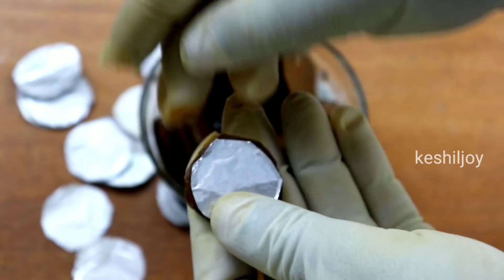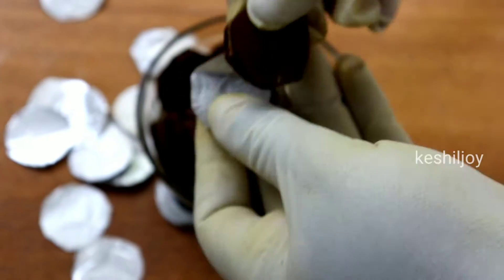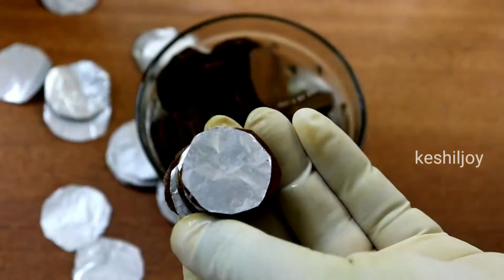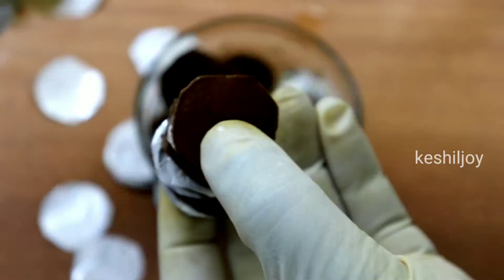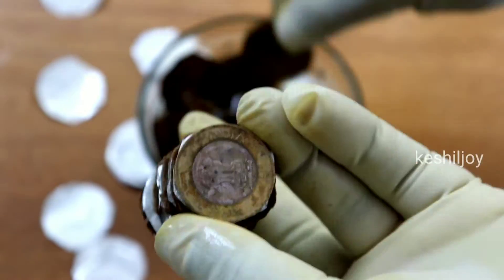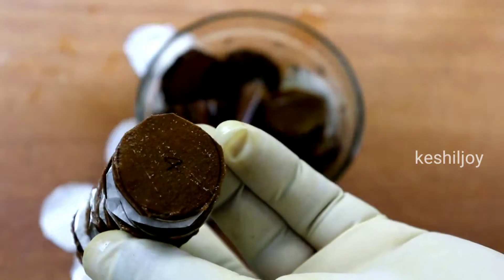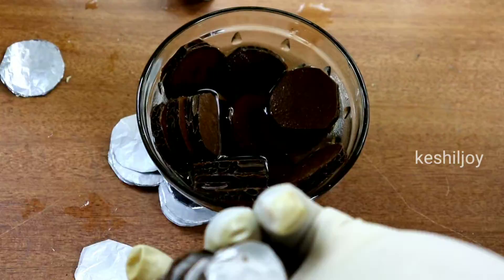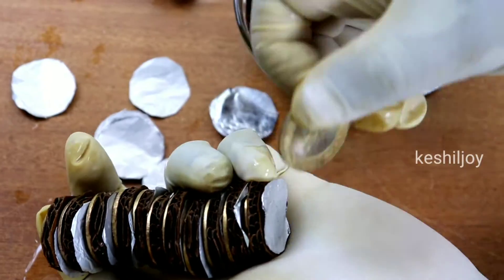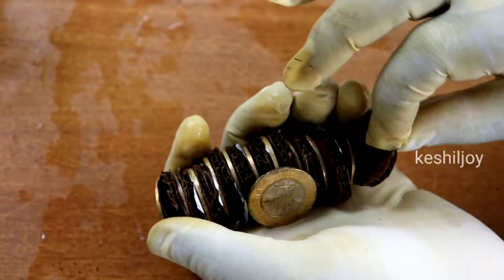I'm going to put a piece of paper in the middle. I am going to buy coins.